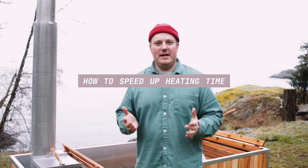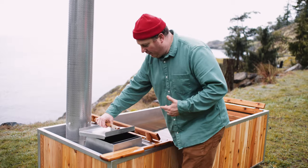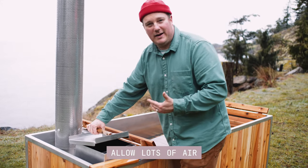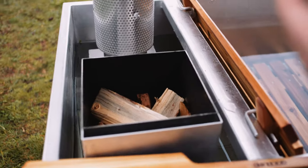Let me show you a few ways that we can speed up that heat-up time. First trick is going to be air management. You want to make sure that your fire gets lots of air because it burns as much air as it does wood, so you never want to suffocate the fire.